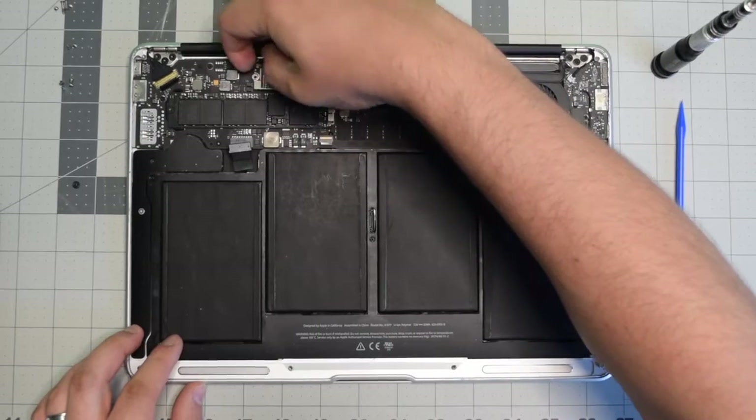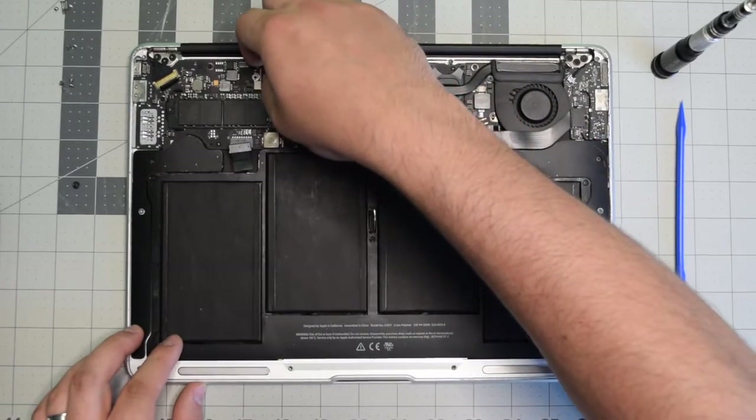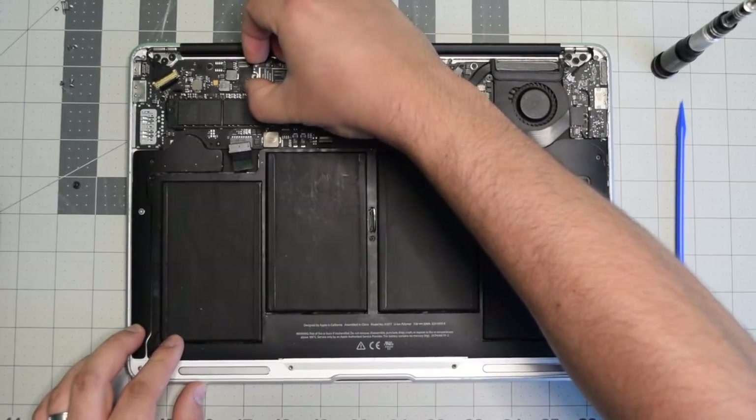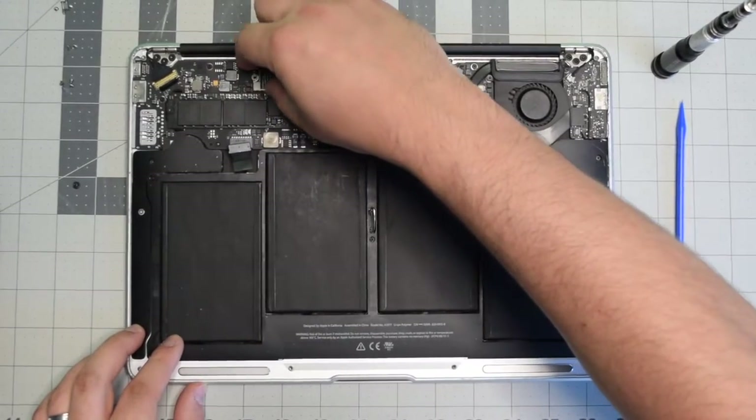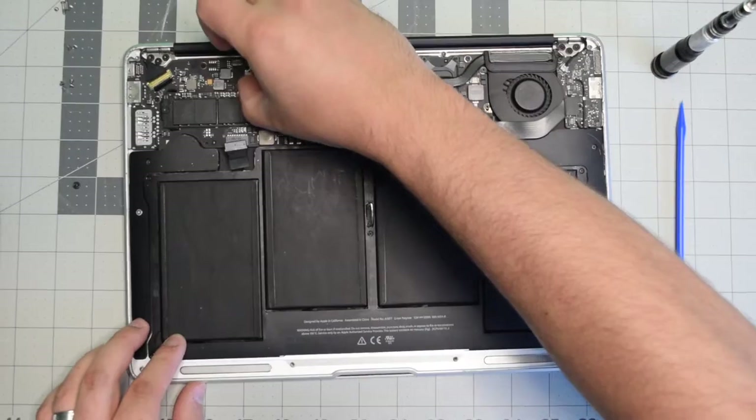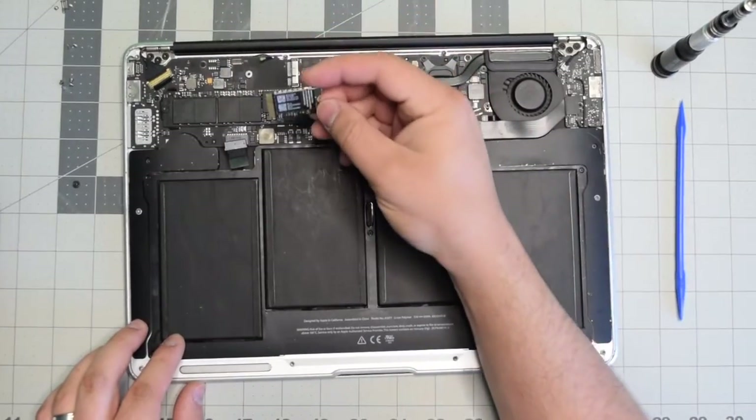Now you can go ahead and start lifting up the card. Lift it up from the back and then wiggle it back and forward as you're trying to pull it out — you kind of have to tilt it about five degrees.